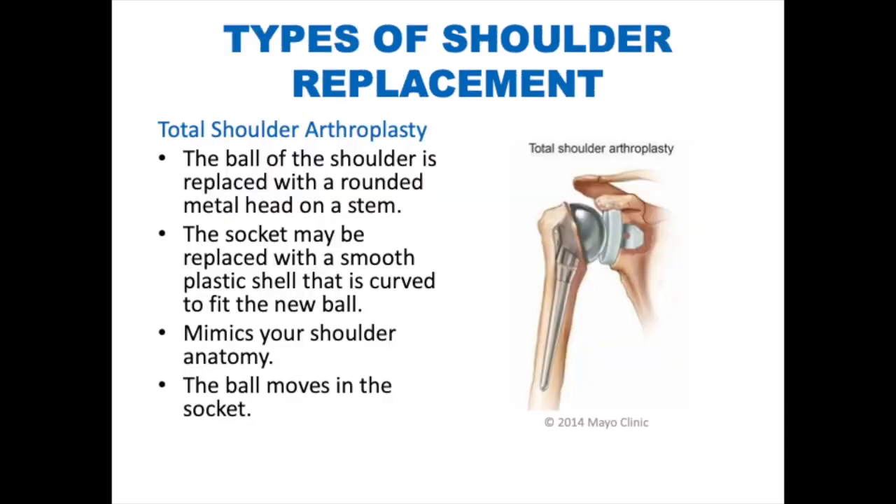Types of shoulder replacement. You will undergo either a total or a reverse shoulder arthroplasty. In a total shoulder arthroplasty, the ball of the shoulder is replaced with a rounded metal head on a stem. The socket may be replaced with a smooth plastic shell that is curved to fit the new ball. The ball moves in the socket. This joint replacement is meant to mimic your shoulder's anatomy.